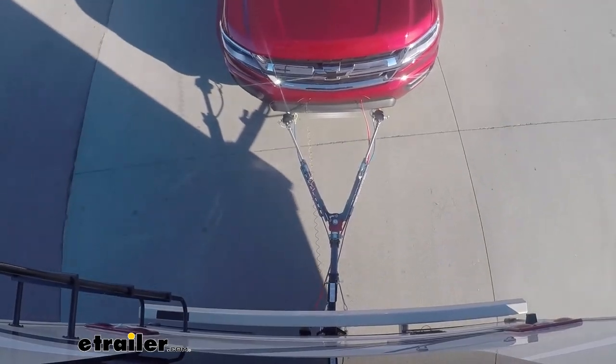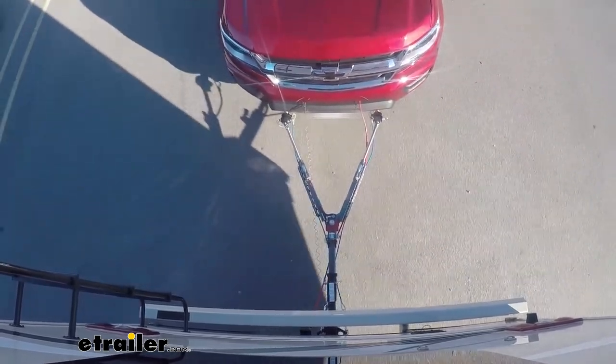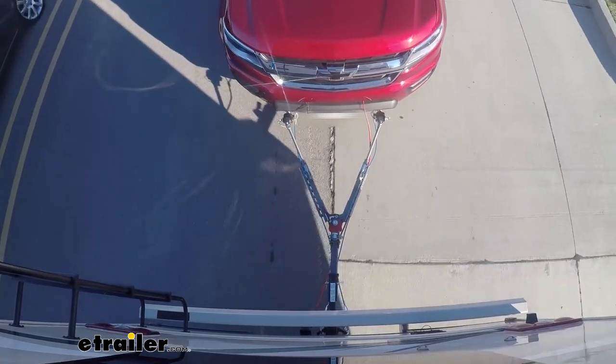And now we can take a look at our Colorado as it's flat-towed behind our motorhome. That completes our look at a complete flat tow setup for a Chevrolet Colorado.